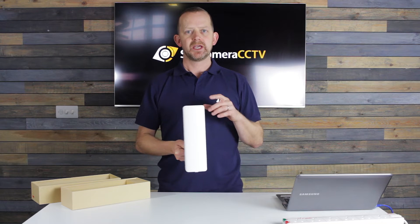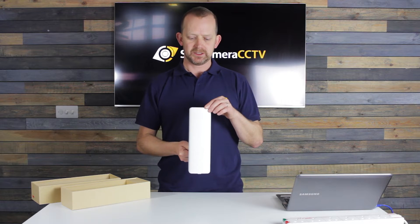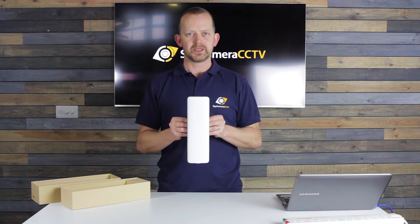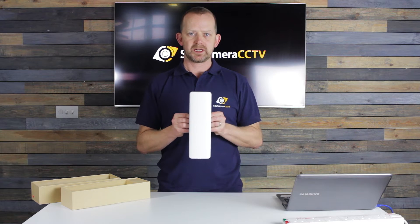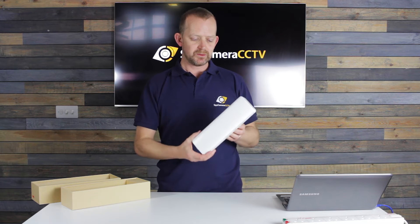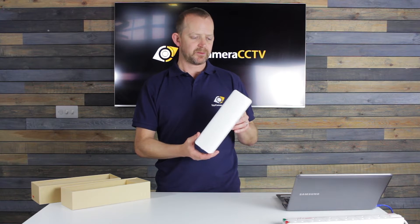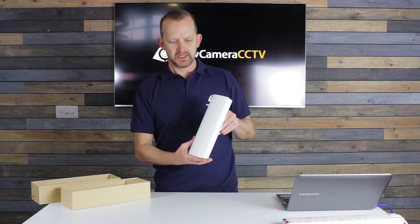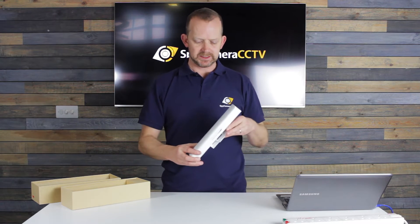As soon as you put anything in between these, the 5.8 gigahertz transmission will be affected. You'll get what's called packet loss and data loss, which will give you a jumpy picture. The very best and the only way we can guarantee that these will work is when they're facing each other with a clear line of sight. They will go up to a couple of kilometers providing you've got that line of sight, though getting further away makes it trickier to point them precisely at each other.